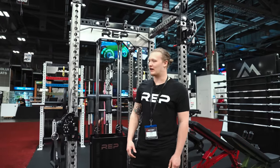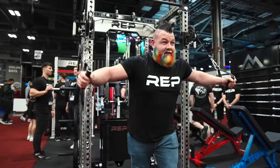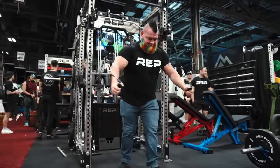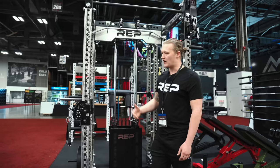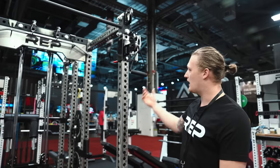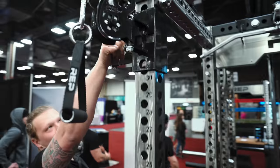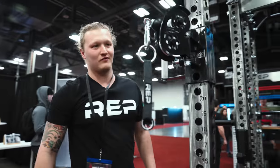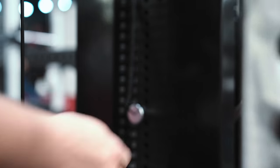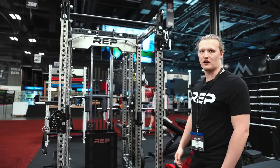Hi, I'm Joe with REP Engineering, and this is the Aries cable attachment. The advantage of the Aries is you can take your power rack and have it take up the same footprint as a functional trainer, as well as a lat pull-down and low row. The Aries has adjustable trolleys — as you can see, these are in two different positions — and you can move these up and down the upright to do a variety of exercises. It is a selectorized attachment, 250 pounds up to 300 pounds. You can still use safeties and use this just like a power rack, but get the added functionality of a functional trainer.